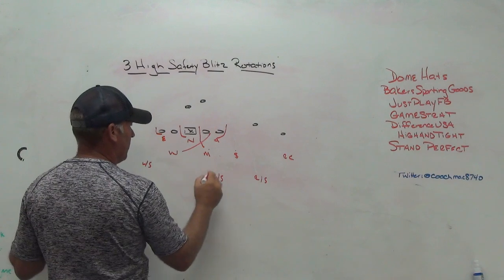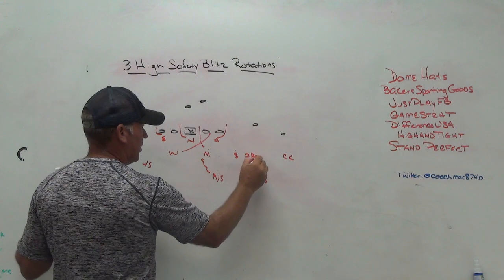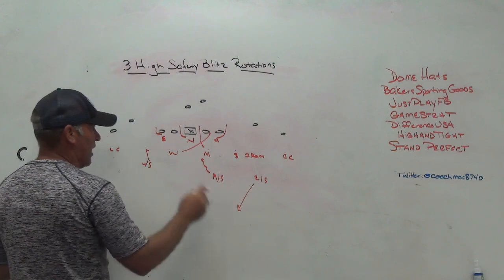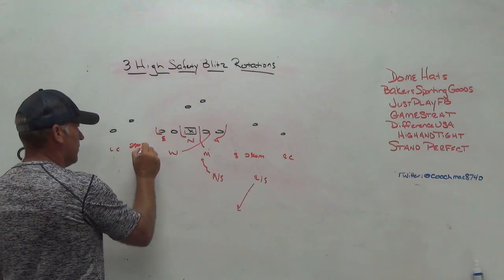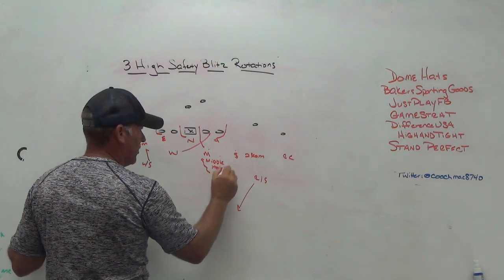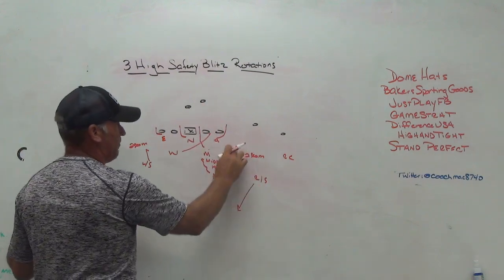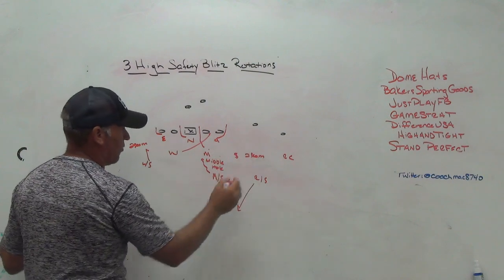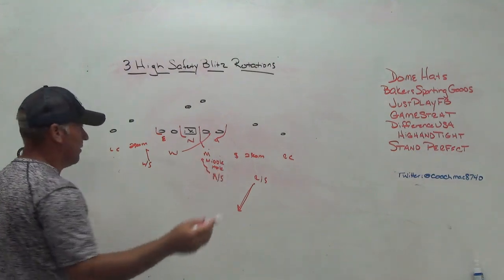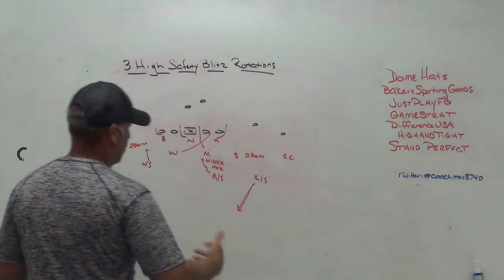If we want to send the inside two — the mic and the wheel — we do the same thing but rotate away from the nickel. The middle safety gets the middle hole again. The nickel, not blitzing, gets two-seam on his side. The safety away from the nickel goes down as two-seam on that side. The safety to the side of the nickel spins back and plays the middle. You're still playing your outside-third techniques with your corners.